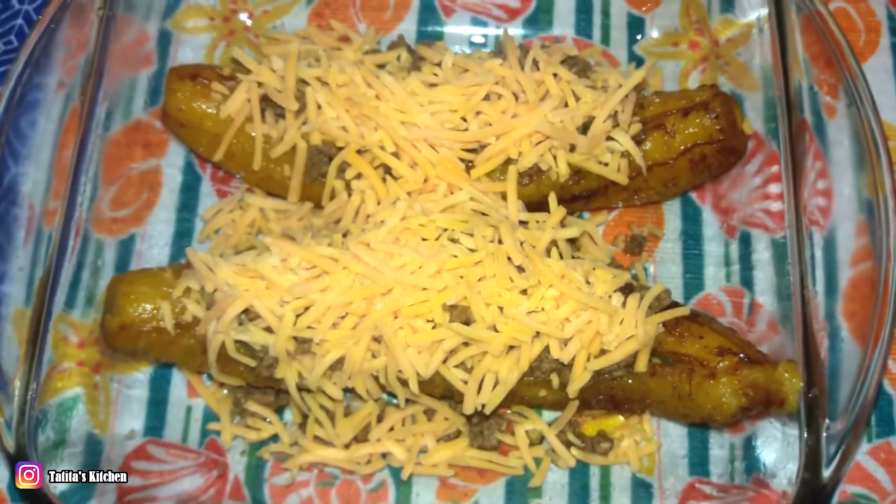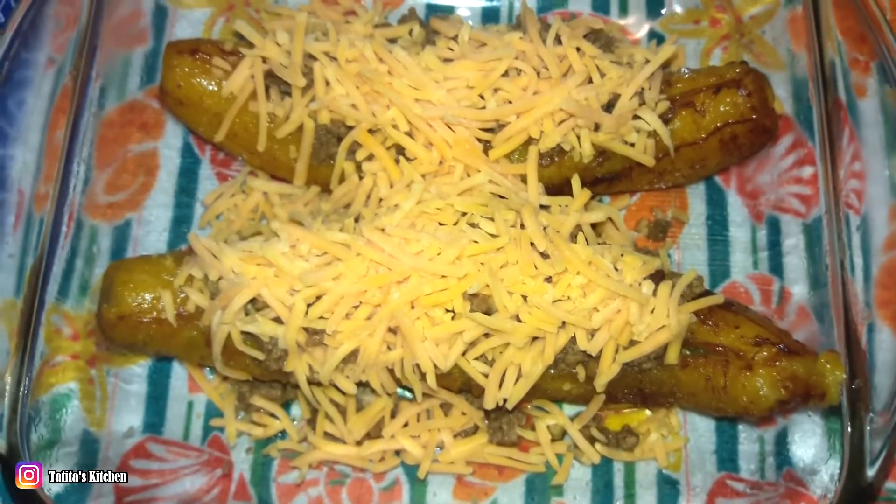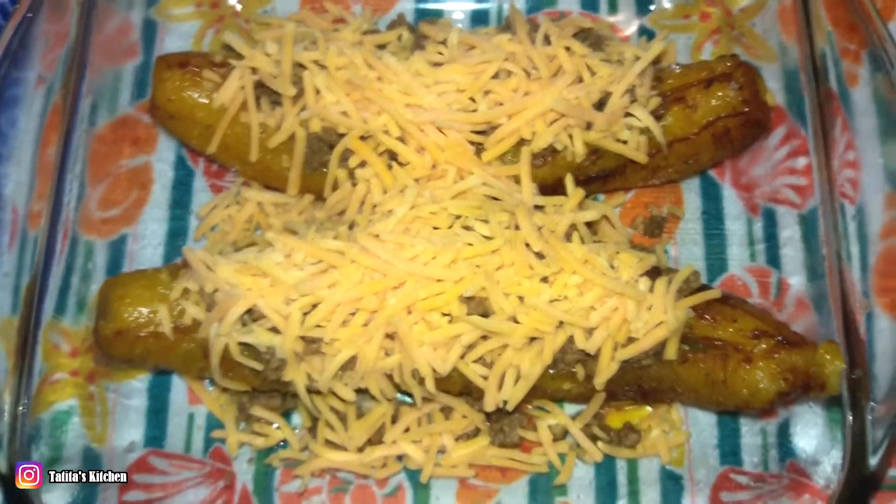I'm going to leave it in the oven for about five to seven minutes at 300 degrees, or until the cheese is nicely melted.